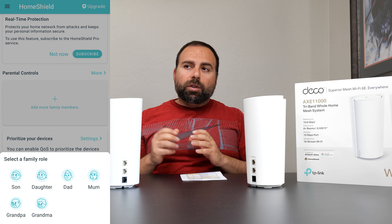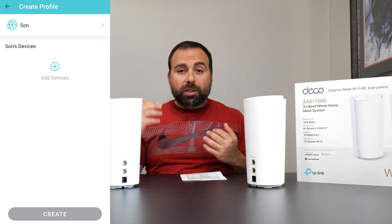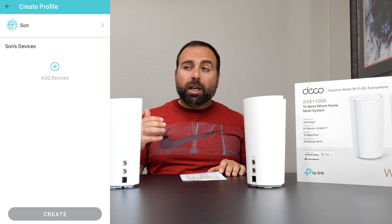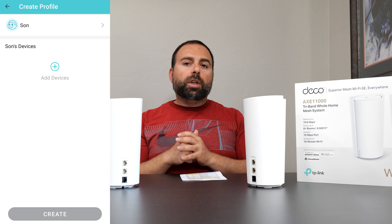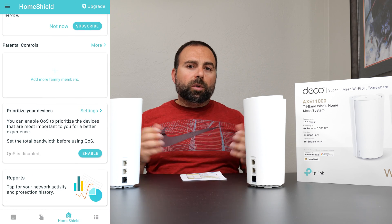The third tab lets you scan your network and set parental controls. More advanced parental controls require a subscription to HomeShield Pro, but the basic version is included free when you get this router. You also get QoS and some reports.